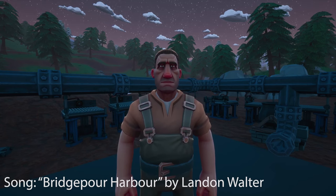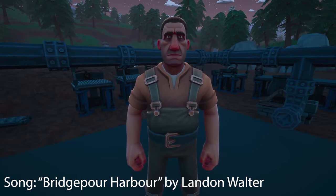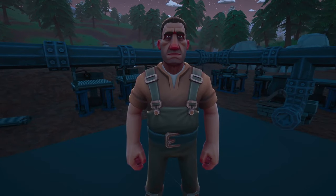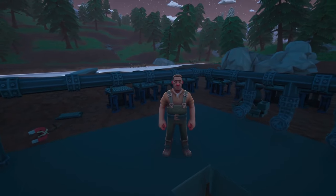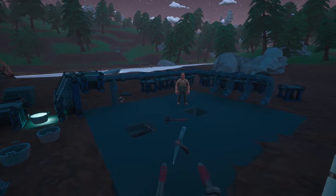Hello everybody and welcome back to another episode of HydraNear. In the last episode we moved our machines underground and started a setup of bringing all the ore up using a system of conveyor belts, and today we are going to build the processing center that all of the ore will go through.